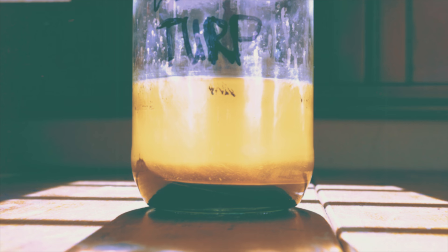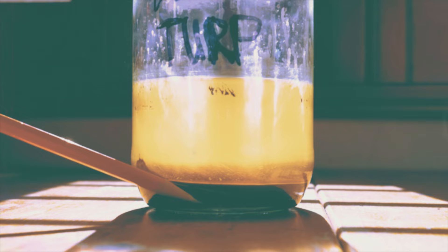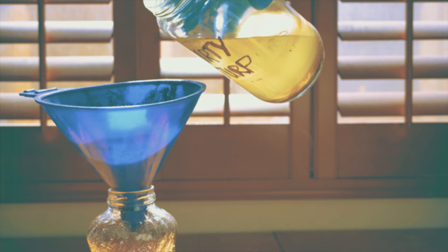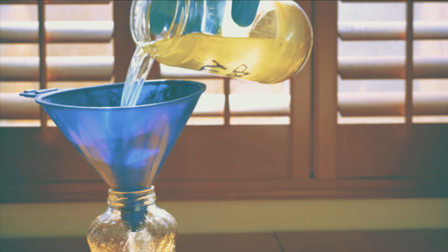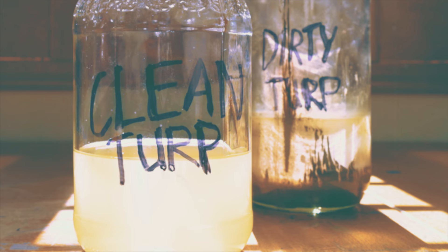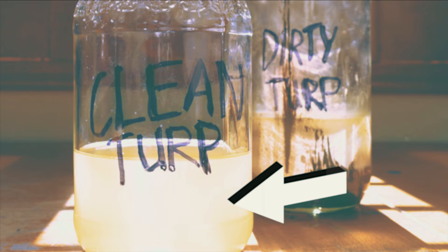The majority of the paint has separated and settled to the bottom, while the clean solvent has risen to the top. The longer you let it rest, the more clear and transparent the recycled solvent will be. Now, very carefully, pour off that recycled solvent into your clean container, making sure none of that dirty paint follows behind. Good as new! The savings just keep adding up.